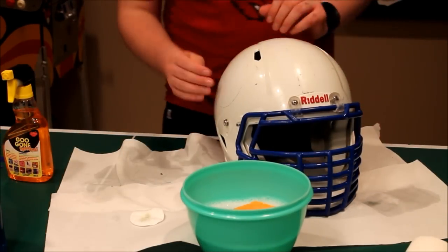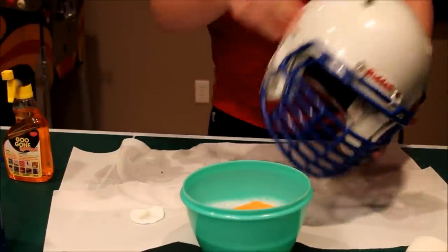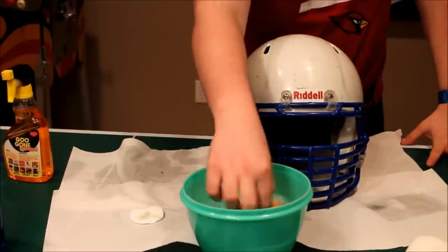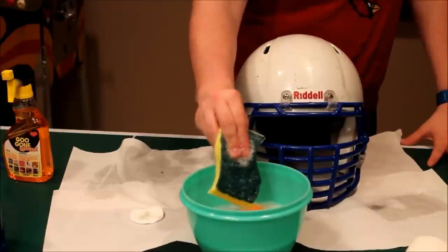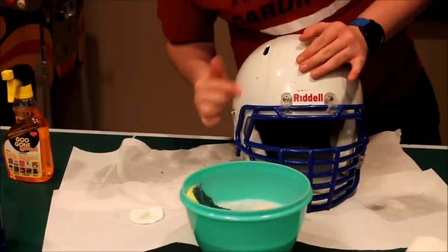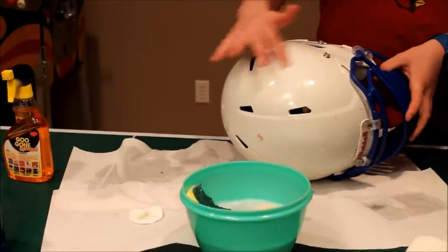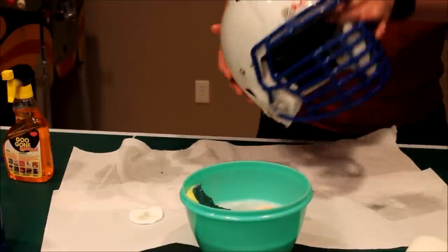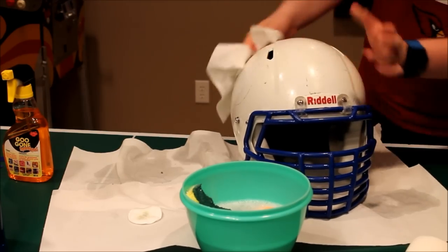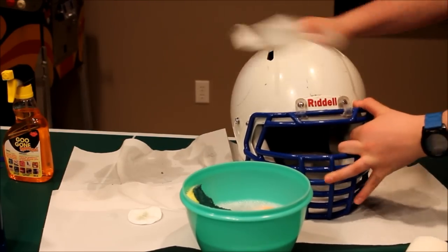I've used the soap and water and it definitely got a lot of it off. I actually found that a sponge with a textured surface helps a lot — I'm surprised how much. The downside is some of the glue residue can come off with it. Now just take a paper towel and dry it off nice and dry.